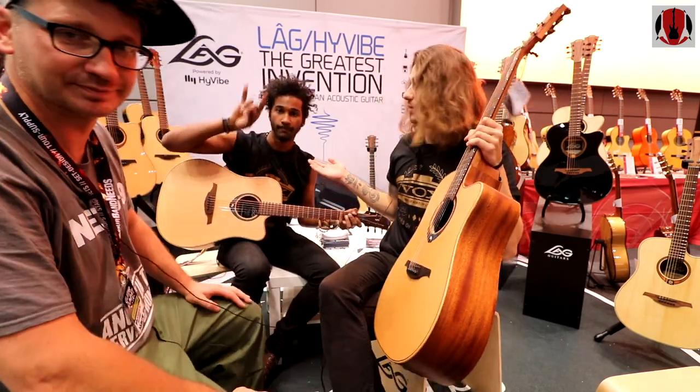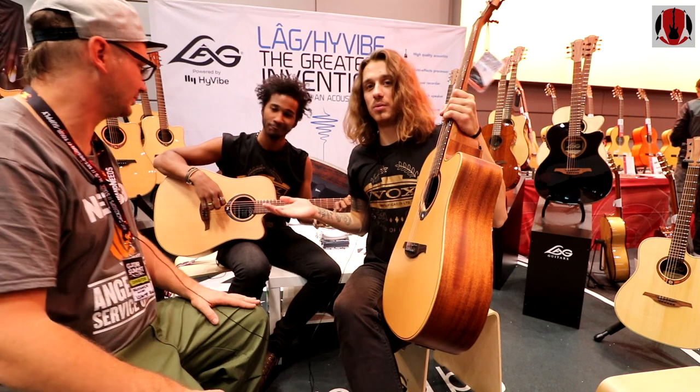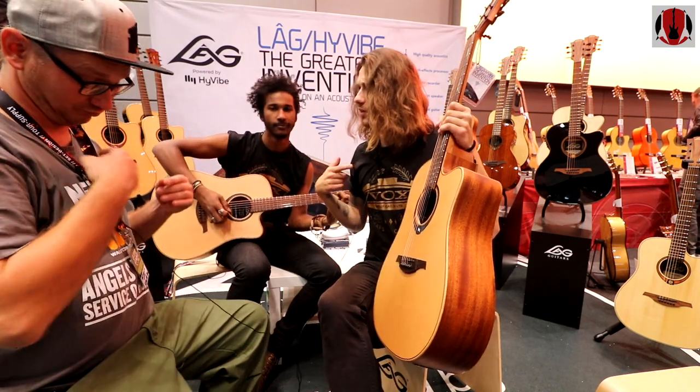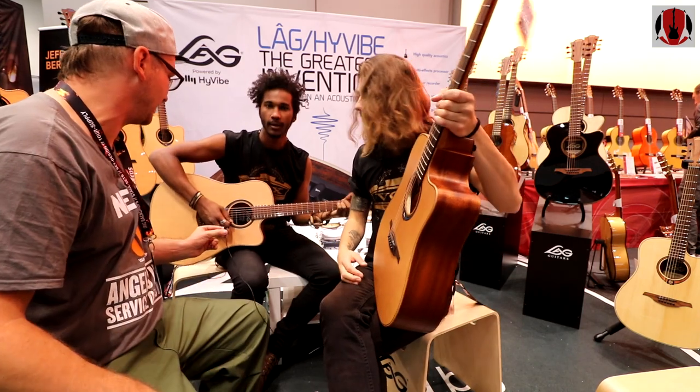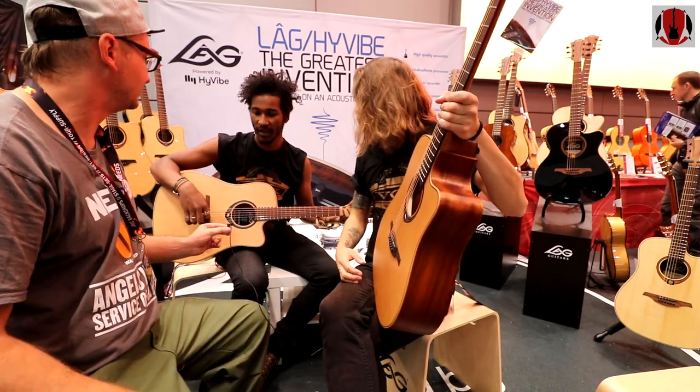This is Nagi right here in the back — this very handsome gentleman — he's going to do the playing. I don't know if you'll hear enough through this. How bad is it going to be? It's not the guitar without the effects.